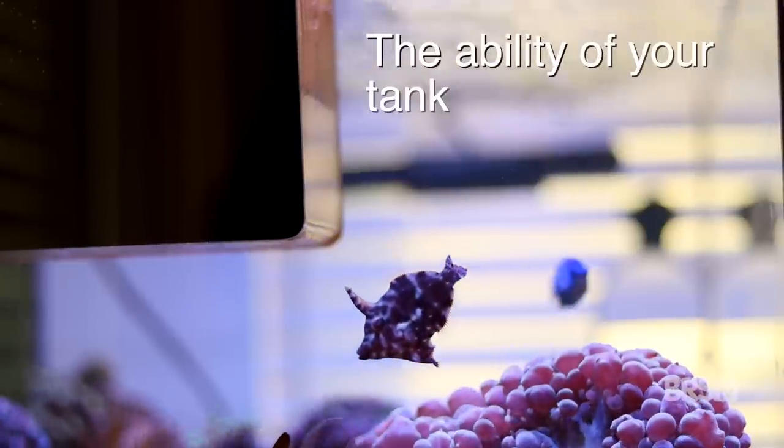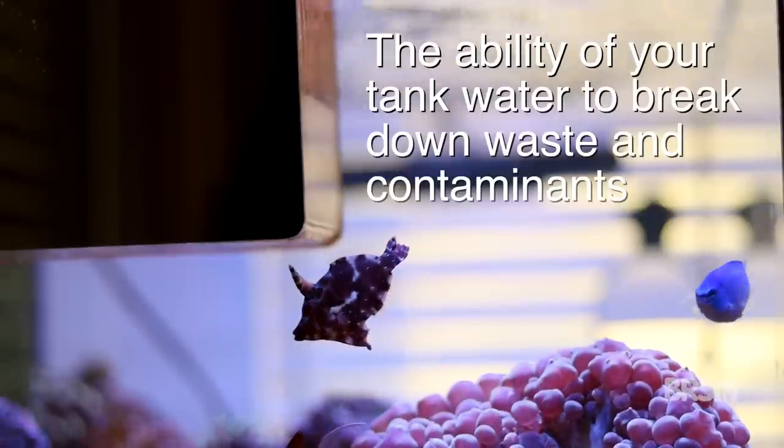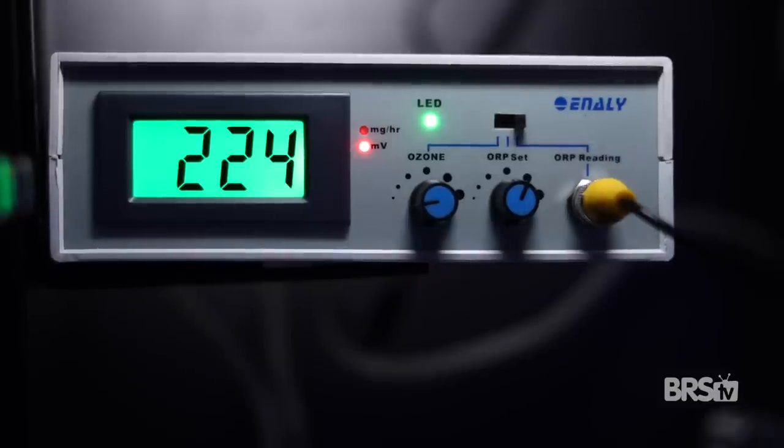The last thing we need to do before turning on our ozone generator is to talk about ORP. ORP stands for oxidation reduction potential. At its most simple level, ORP measures the ability of your tank water to break down waste and contaminants and to clean itself. The higher the ORP, the greater the cleaning potential. For our systems, the ORP reading will tell us how much ozone we're putting into our tanks — the more ozone we add, the higher the ORP reading will be.